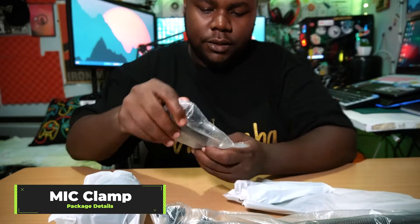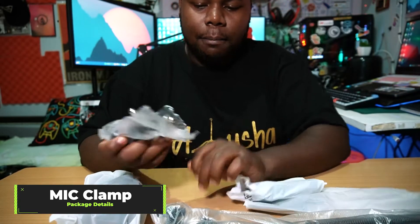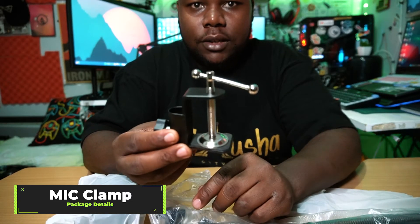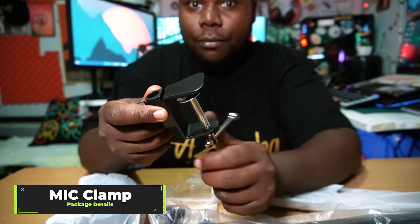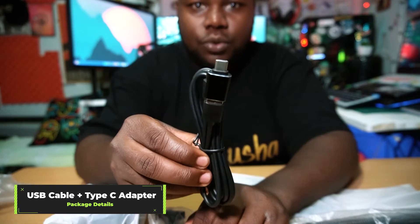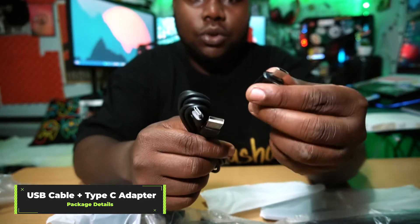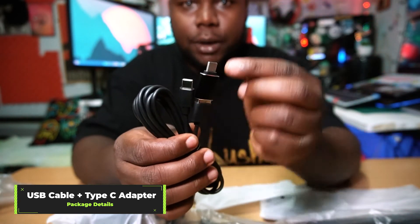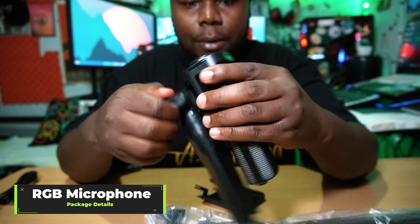Checking out what ZealSound has in the box — you're getting this kind of table mounting bracket, which is really convenient. You're also getting cables you can use even on your phone; it comes with an OTG adapter and a Type-C cable.